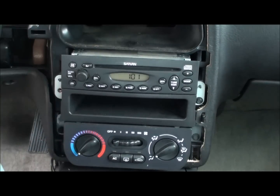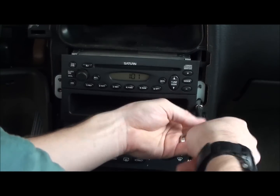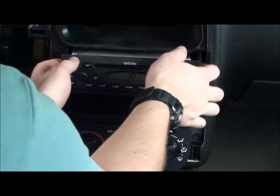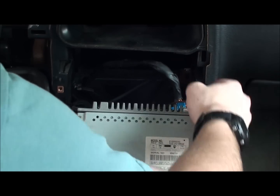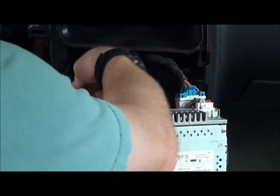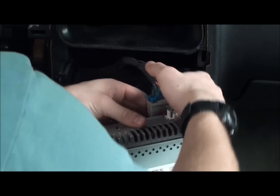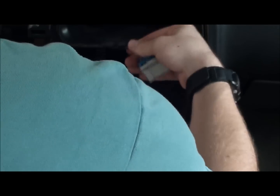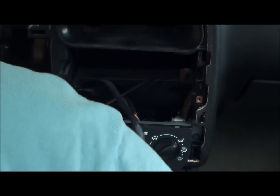You'll have a couple connections here. There's what looks like a ground connection — just remove that and place it to the side. Here's your antenna — pull that off. And then the actual connector to the stereo, or just the adapter. Here's the old one — put that aside for now.